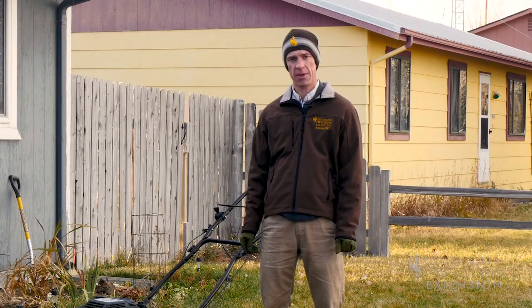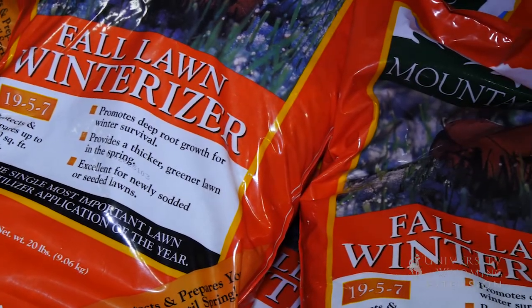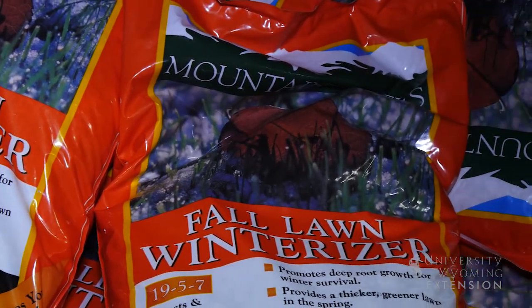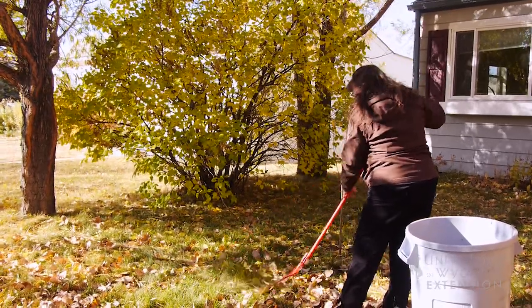Another question we often get is about winterizer fertilizers. Despite the fact that they have 'winterizer' in the name, these really should be applied no later than about mid-September. Otherwise, if you have a warm fall, you can sometimes generate late fall growth that can cause issues with your lawn going into dormancy and into the winter.